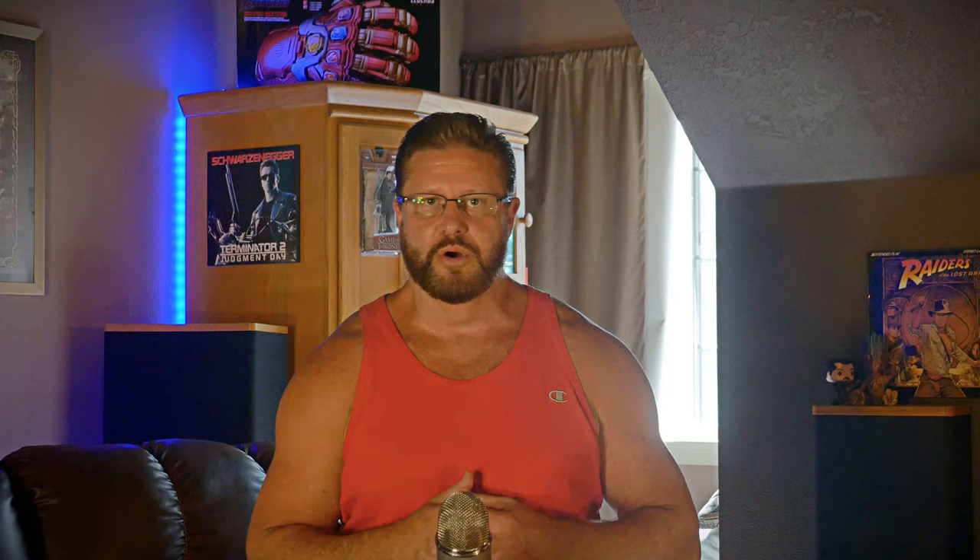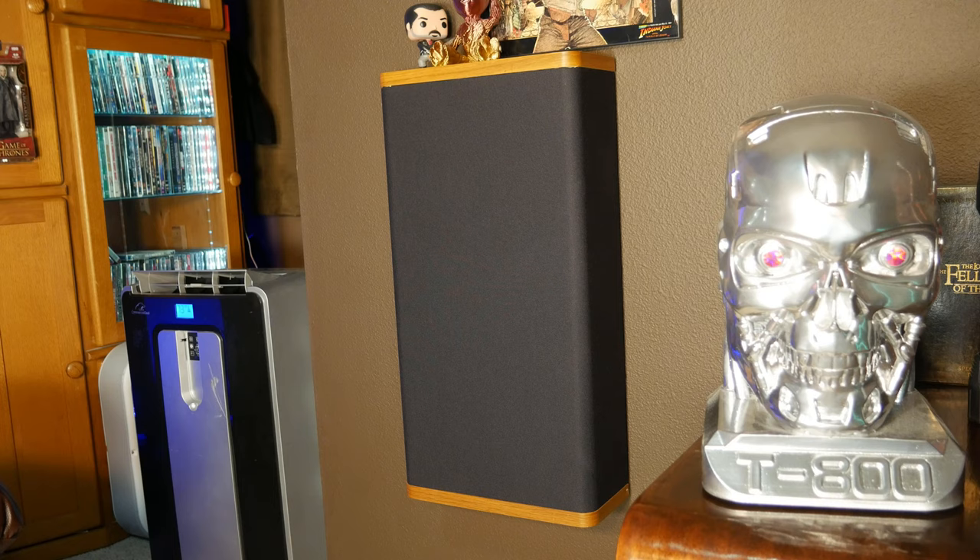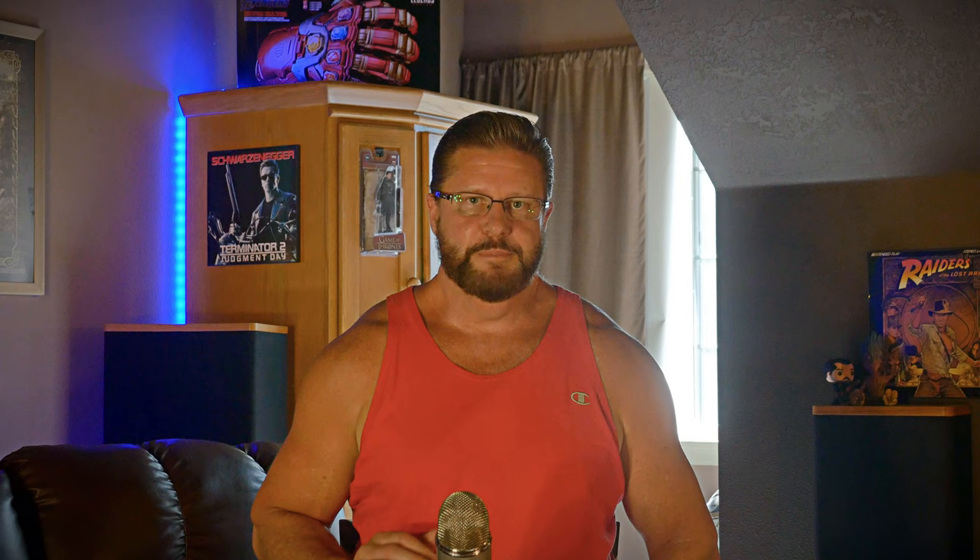At number four we have speaker placement. Believe it or not, speaker placement can make or break the sound of your home theater. Something as simple as toeing in your front left and right speakers so they point directly at the main listening position can make them sound much more precise. A few other guidelines: pointing your center channel up toward the listener can make dialogue sound much clearer, and positioning your surrounds at ear level will help with separation and immersion. If you only have one subwoofer, the best way to position it is to use a technique called the subwoofer crawl.